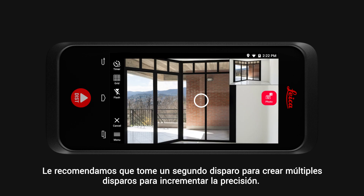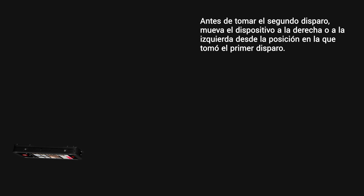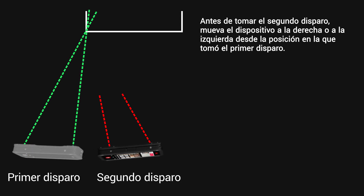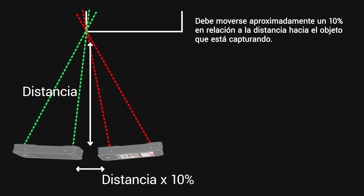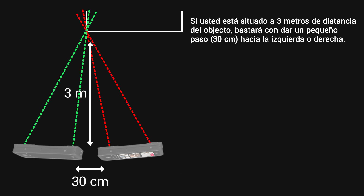We recommend taking a second shot to create a multi-shot, which increases the accuracy. Before taking the second picture, simply move to the left or right from the position where you took the first picture. The distance you move should be approximately 10% of the distance to the object you would like to capture. At 3 metres distance to the object, this would be a small step — 30 centimetres — to the left or right.